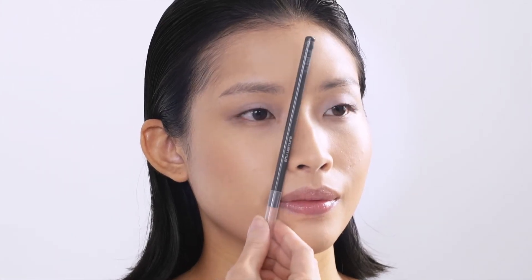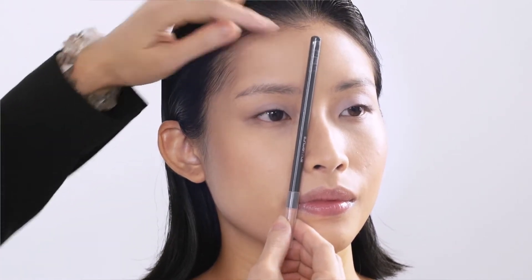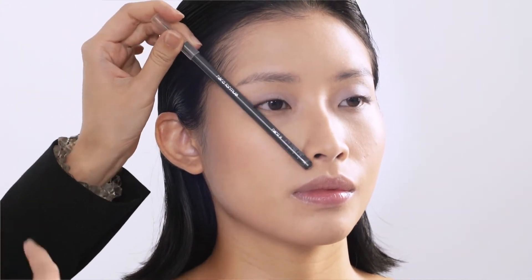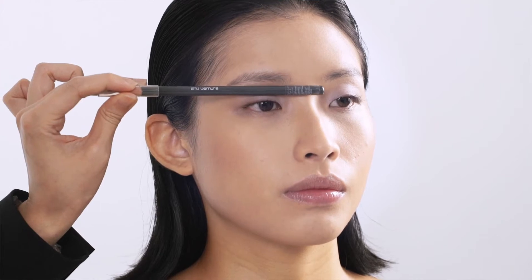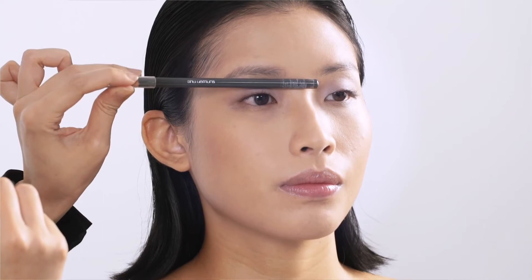Before we begin, I would like to share with you the dogma of eyebrow: the beginning of the brow, the end, and the arch of the eyebrow. Place a pencil beside your nose wing and your inner eye corner — this is where you're supposed to start your eyebrow. Then from the nose wing to the outer eye corner — this is the end of the eyebrow. The arch is when you place a pencil beside your iris. Finally, place a pencil vertically — the end of the eyebrow shouldn't be lower than the beginning of the brow.